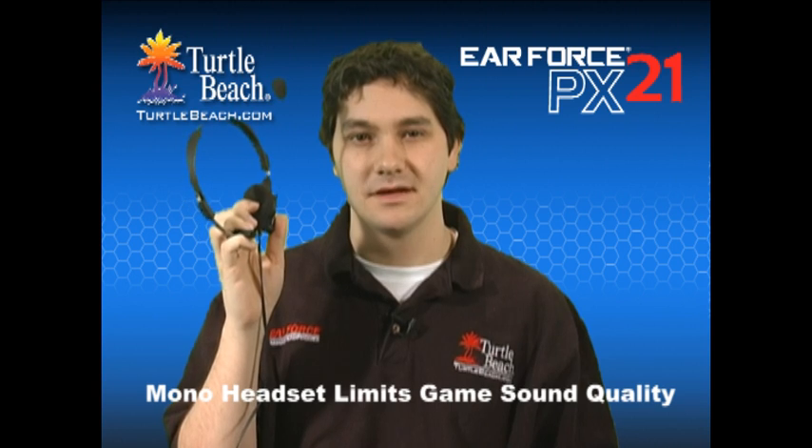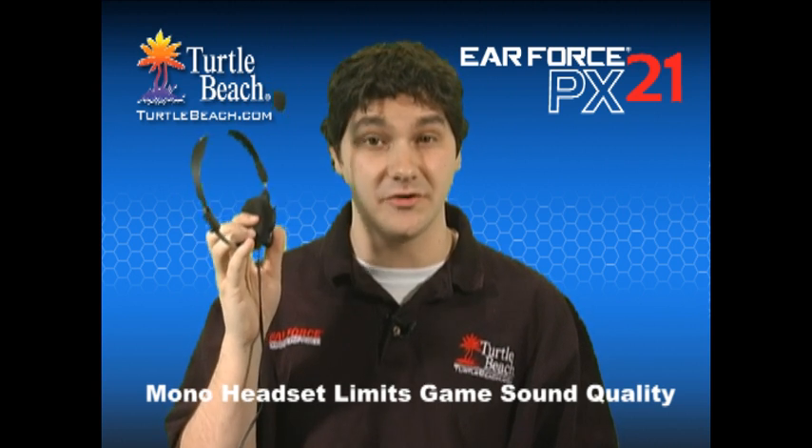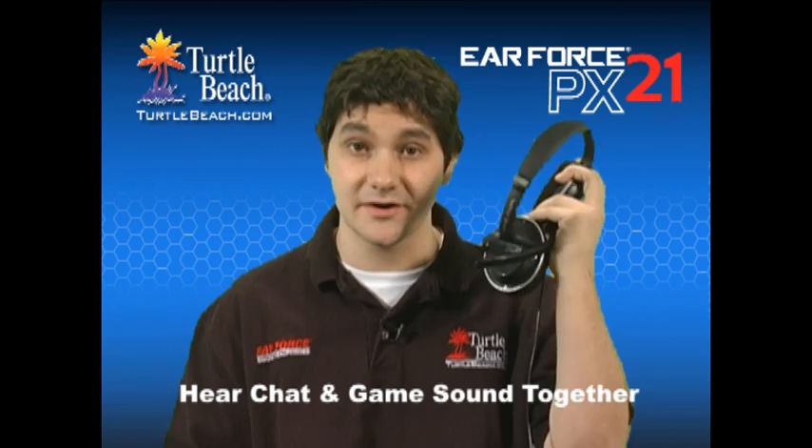If you use the PlayStation Network or Xbox Live for chatting online, you're probably using a mono headset like this one. If you use this for chat, you'll also need speakers to hear the game sound. But with the headset covering one of your ears, you'll have to listen to the game with the other ear, so chances are you'll miss critical sound cues. To make matters worse, the sound from the speakers is picked up by the chat mic, which can be annoying to other online players. With the PX21, you can hear chat together with the stereo game sound.